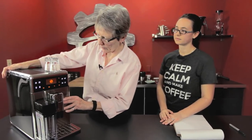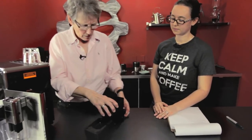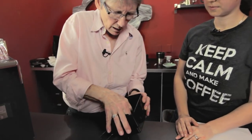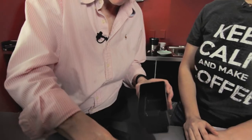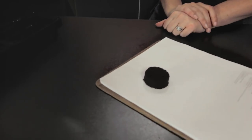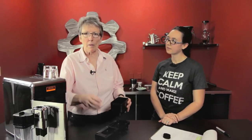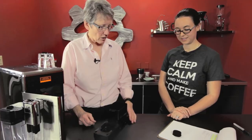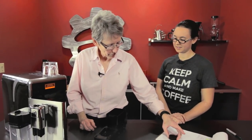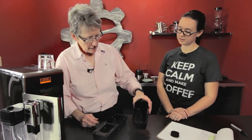We have some pucks in here because we were brewing earlier, but I'll show you some that are not soupy. This is a non-soupy puck — let's put this on the white paper so you can see. That's well formed. A soupy puck would be like if you took water and put it down in with the grounds and it was just a mess.